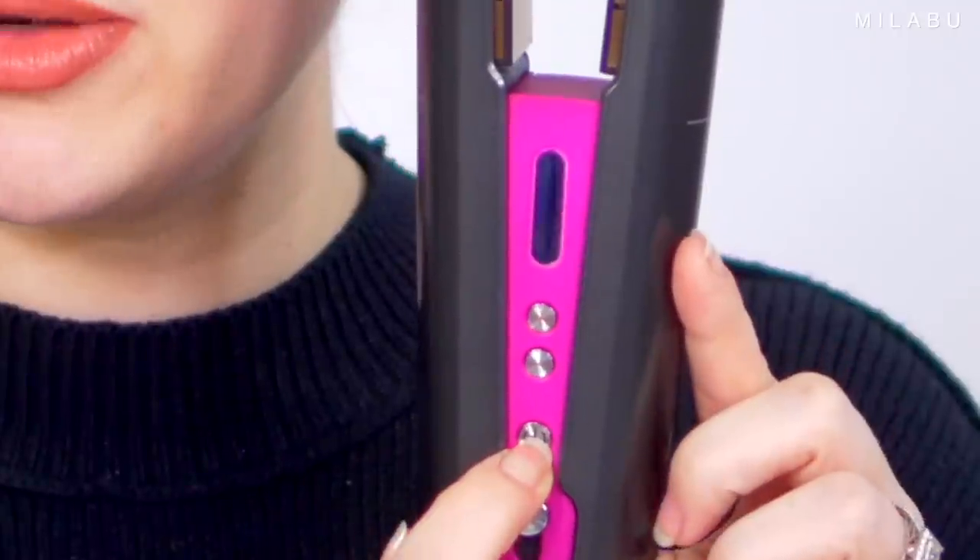There's a little switch right here — it unlocks. This right here is the battery, and these are the plates. I'm going to touch these because they do say they're flexible, but it feels more like floating plates — they kind of move around, but I honestly thought they would be a lot more flexible. Let's turn her on — little on button right there.